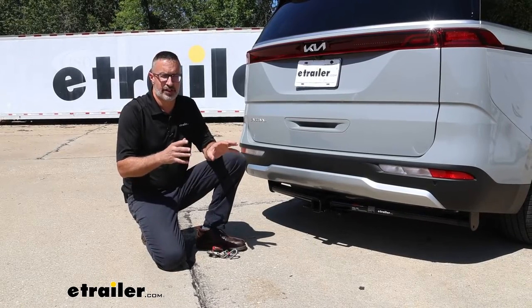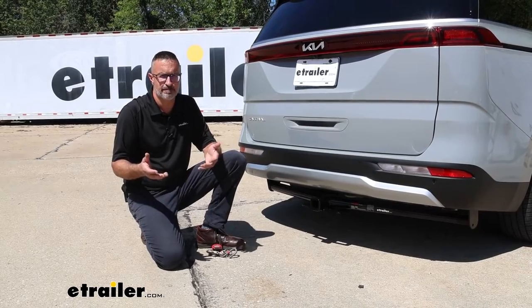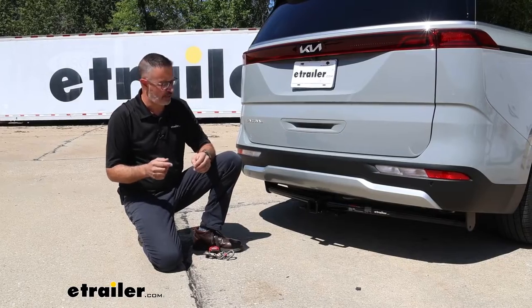This is a great option on the Kia if you ordered this and it didn't come with a tow package that you wanted. If you're handy around the garage, this really is something that you can install yourself at home.